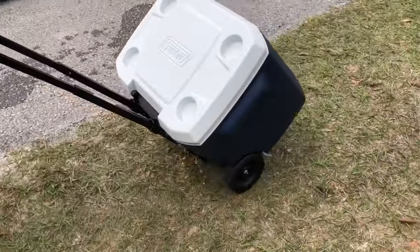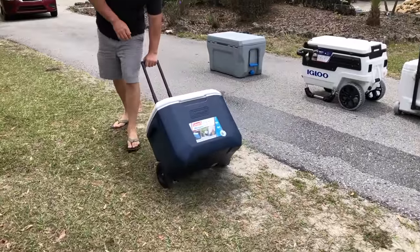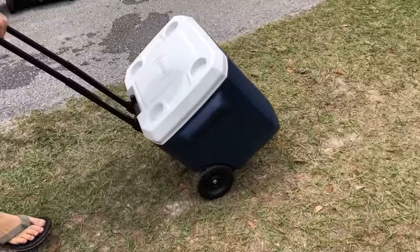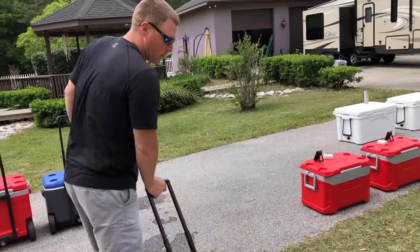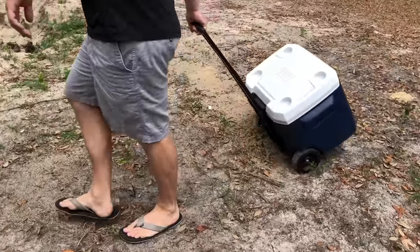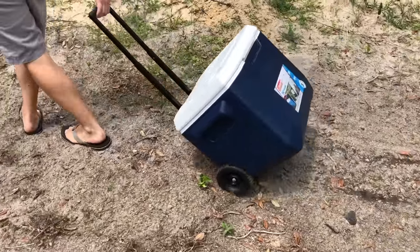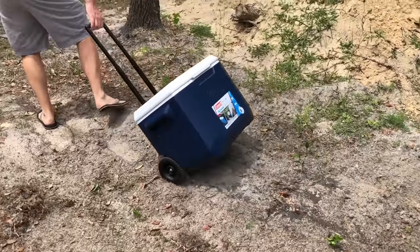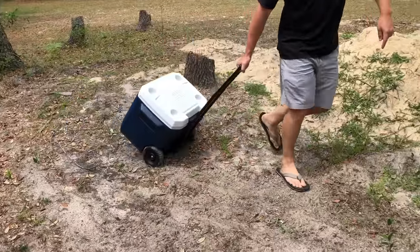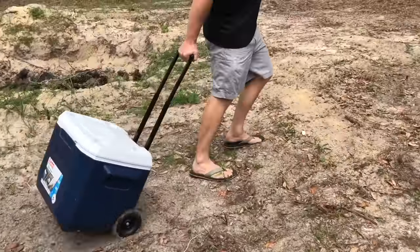Moving over to the grass — handles hard grass perfectly fine. They're rather large wheels, no problem. Last but not least, we'll take it over to the sand. It's fine on the hard pack, but in the sand it gets a little more challenging to move. You can see the tracks I'm leaving in the sand — you definitely could do it, but it's certainly a challenge.